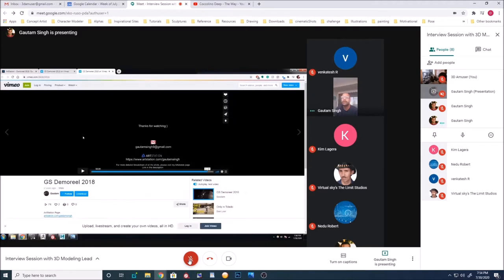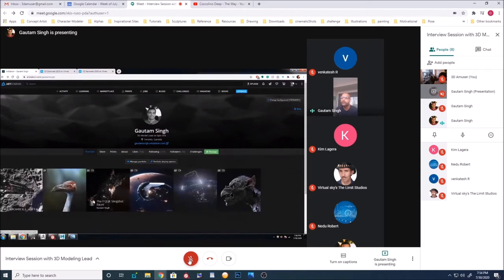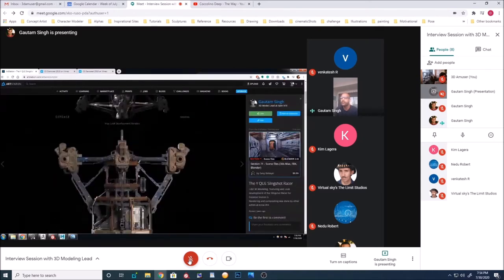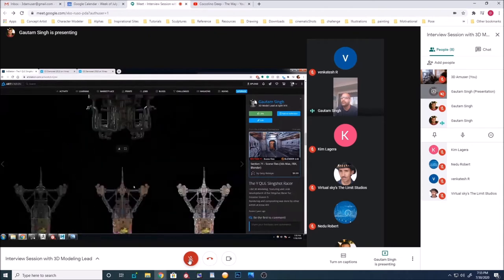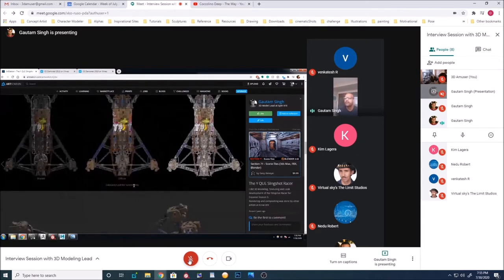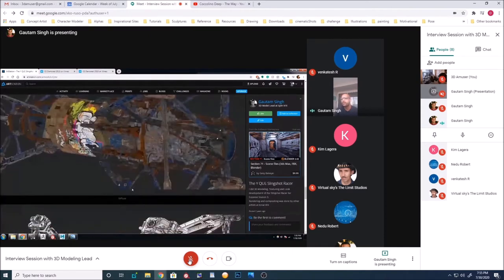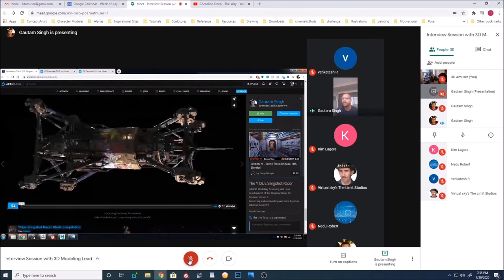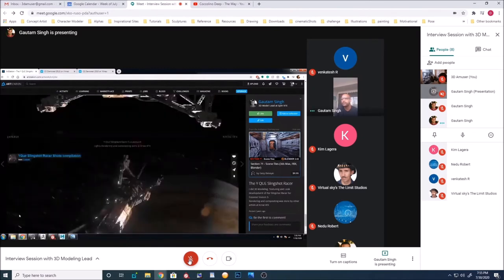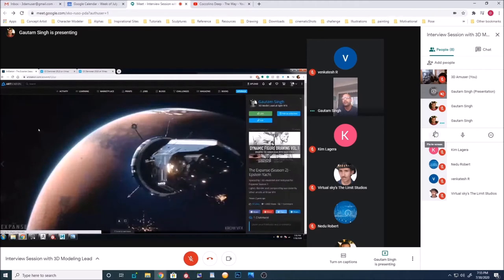That's pretty much it. That's my ArtStation page where I have high-res screenshots of all those spaceships from my reel, along with a first-pass breakdown, some Substance screengrab layers, wireframes, and the look dev. There's also some character work there with a little breakdown included.